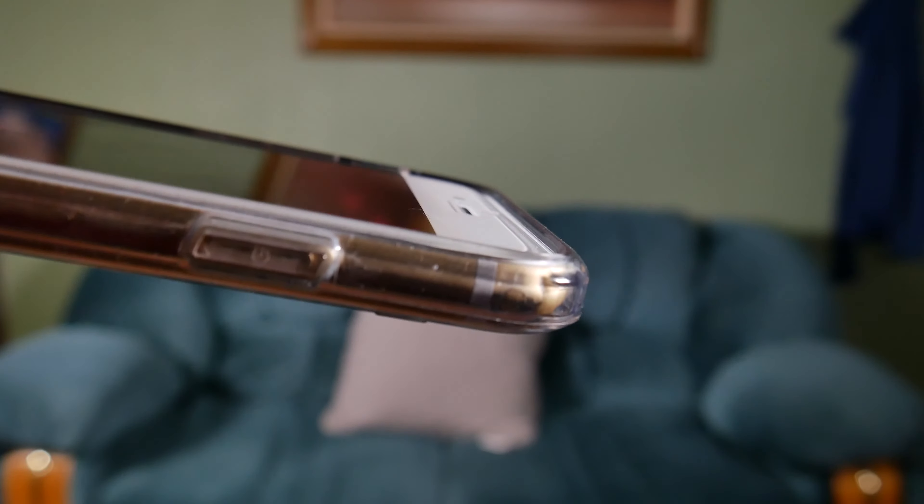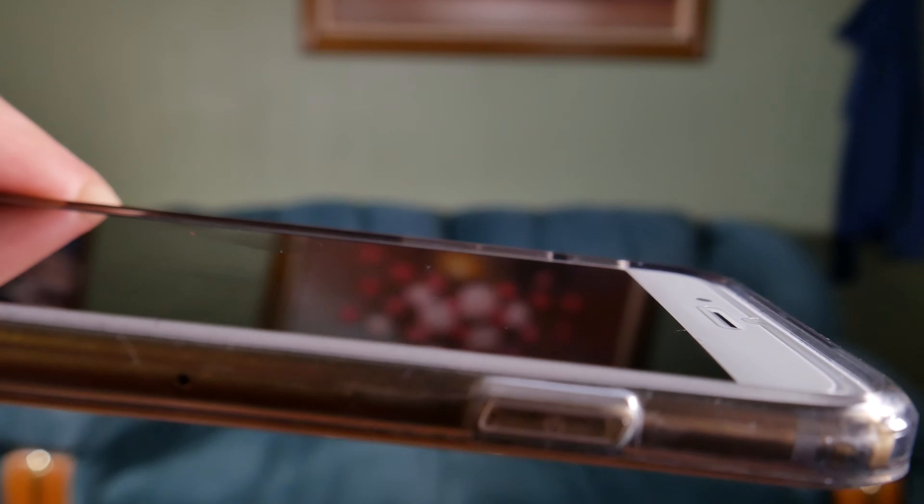Also the bezel on the front — you have slightly raised bezels right here. If for whatever reason you guys want to lay your phone on a surface with your screen down, it will slightly raise up so your screen is not touching that surface. That's a really nice touch. A lot of cases are like that, but I wanted to mention that. The edges are slightly flat, which doesn't hurt when you hold it.